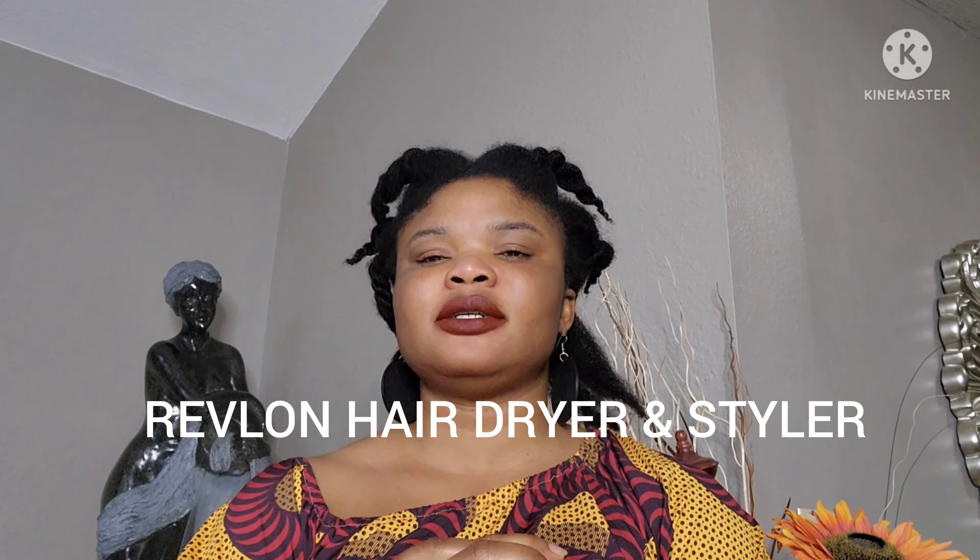Let me quickly jump right into this video. I have been seeing videos on TikTok, on Facebook, even on Instagram where people use this Revlon blower and hair straightener. And as you all know, I have very thick hair, so I kept researching about this Revlon hair blow dryer. I saw that you can use it for any hair type, like mine.